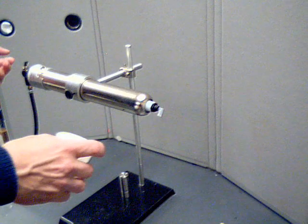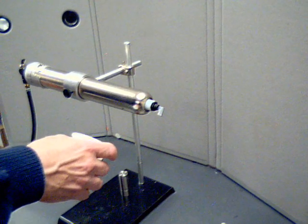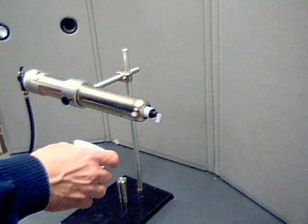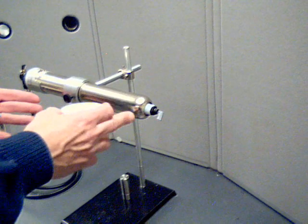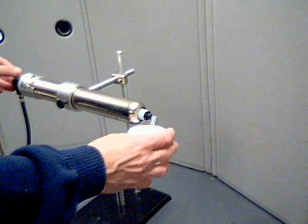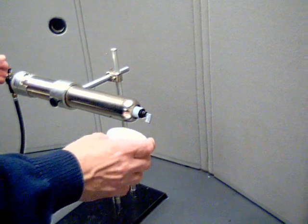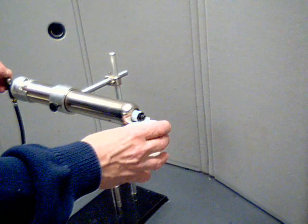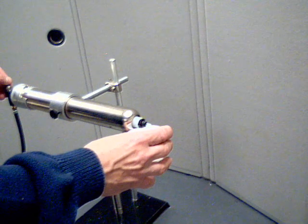I want to dispense a little bit of material. I'm going to start with a very low air pressure. I've got a regulator here that you can adjust to set the material flow. I'm going to start with a low pressure and just try to purge the air out of this connector and make sure I'm going to get a nice air-free fill in my syringe. So I'll just dispense a little bit here.